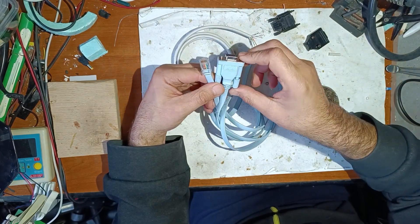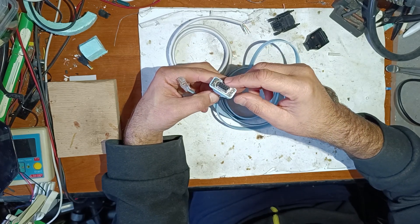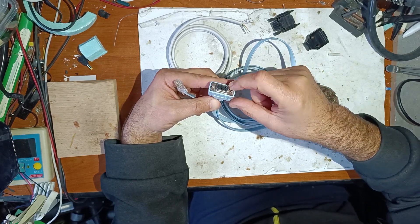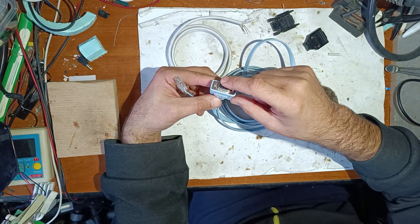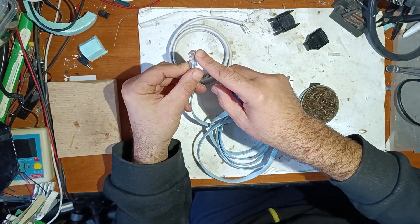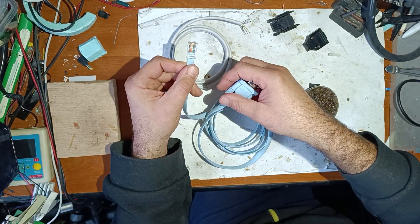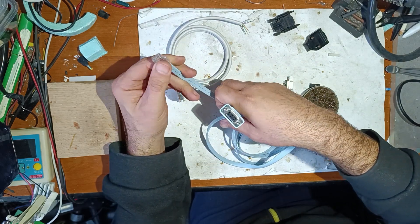I will use this old version cable with a special laptop that has a serial connector, or you can use this old version with a serial USB adapter. As you can see, this piece is broken and it's not stable inside the connector, and that's why I made this video.